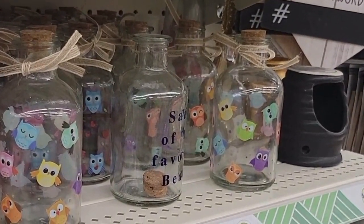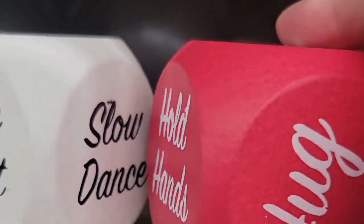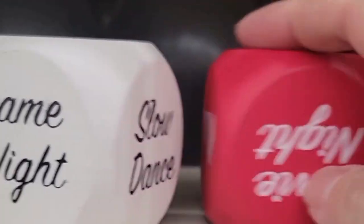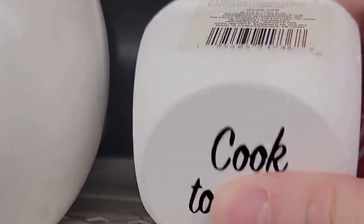The owls are pretty cute too. If you're looking for a date night activity and you happen to come across these dice, I think this is such a great idea. If not, you could totally DIY this by buying the blank dice that Dollar Tree usually carries. Let me know in the comments below what you think, but I really love this idea, whether you have to DIY it or just buy it as is.